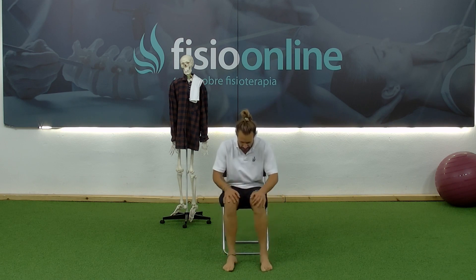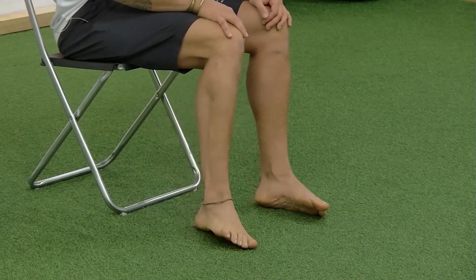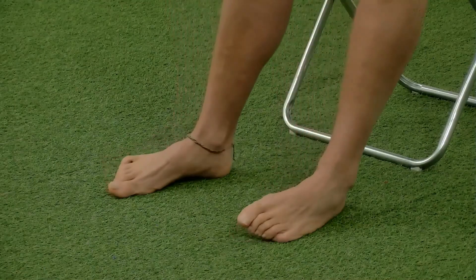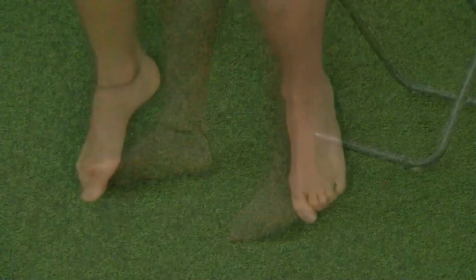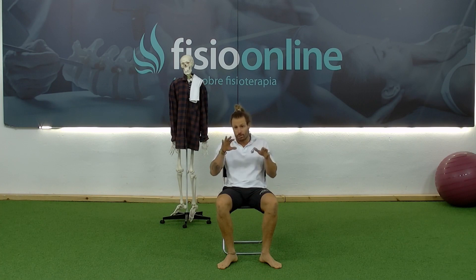1 through 20. Very good. We worked on inversion and eversion of the foot, working the anterior tibialis, posterior tibialis, peronials — very stabilizing foot muscles that will benefit us greatly.